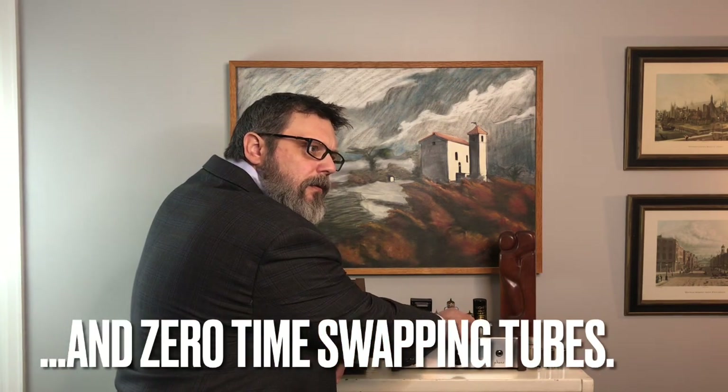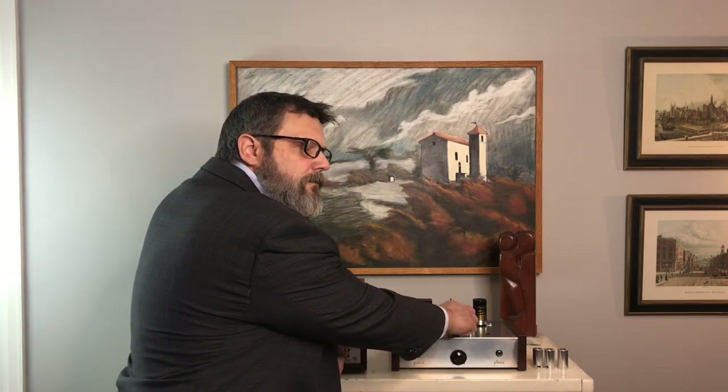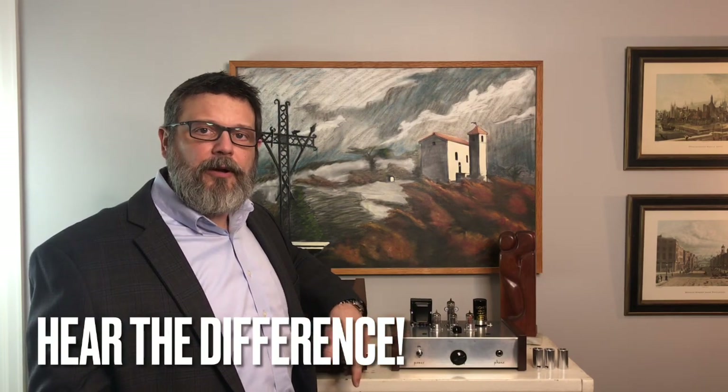Let's go back — those tubes are very similar. Let's go ahead and compare the center tube with the tube on the left. Did you hear that? The volume level got a little bit louder. It seems like the tube on the left may have a higher gain than the tube in the middle, so you can audibly hear the difference between the tubes you're comparing side by side.